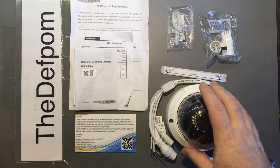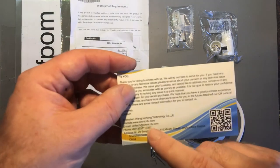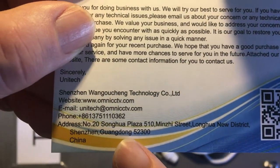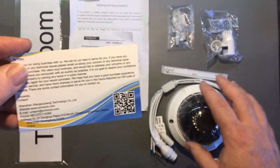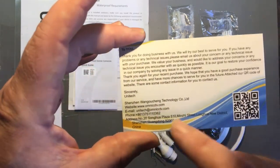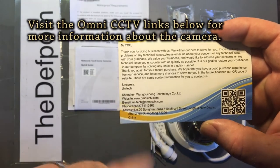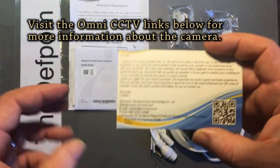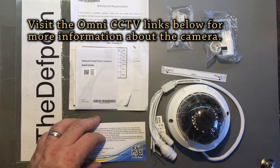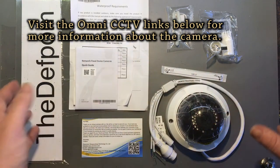Time to do a review on this camera which I've been sent from Omni CCTV. This company kindly provided me this camera for free for the purpose of review. The links are down in the description for going straight to the Amazon page and their Amazon store to look at these cameras, and hopefully purchase one if you like what you see.